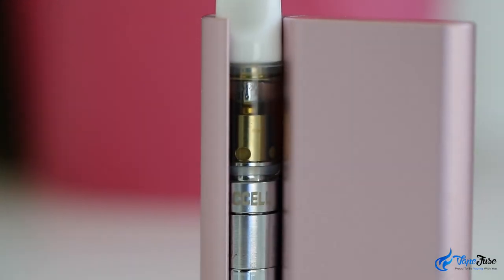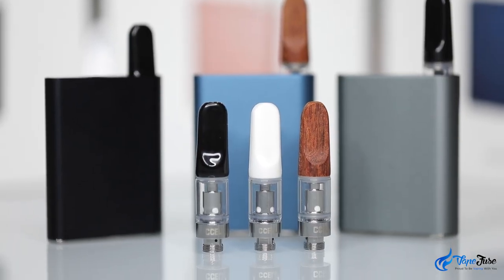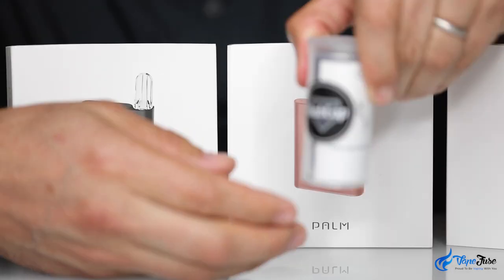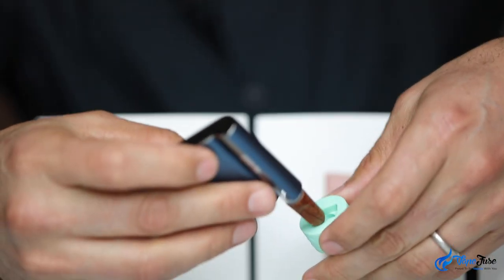It is recommended to use the C-cell Th2 cartridges as they have been specifically designed to work with this little beast. If you like to run your vapour through water, you can use a dab cap adapter to make that process very simple.